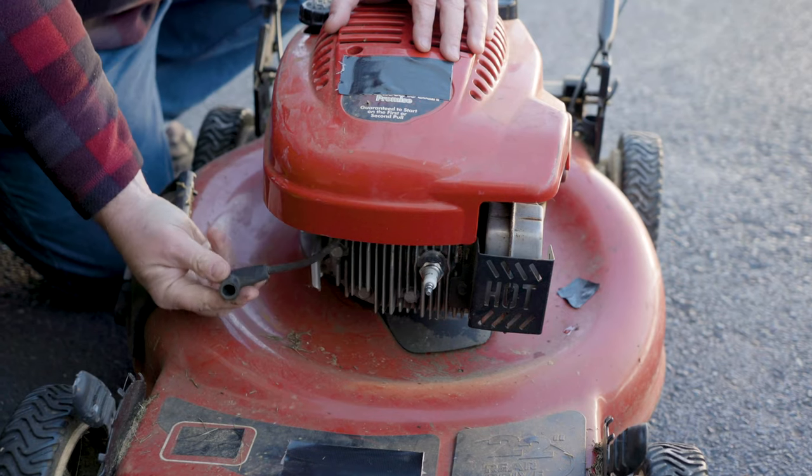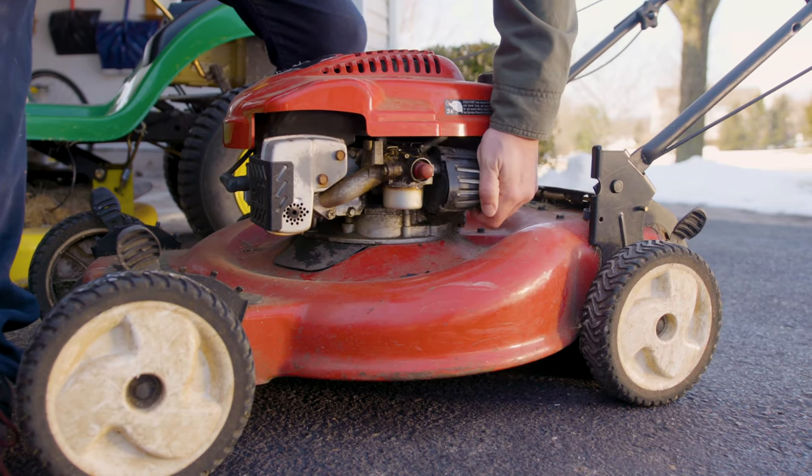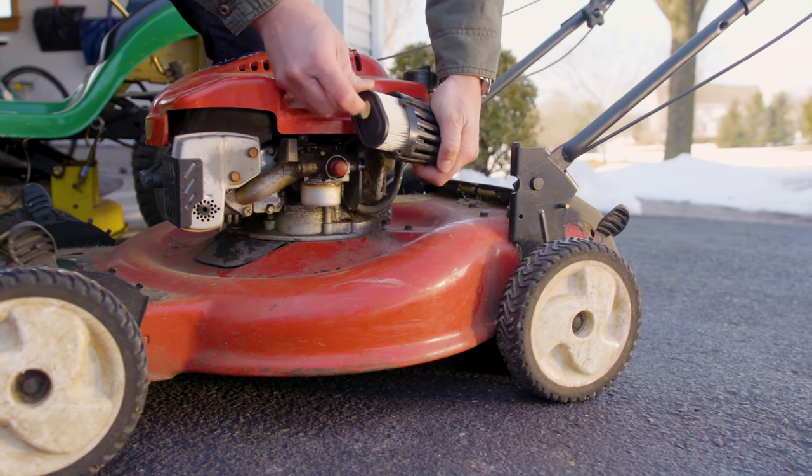Check your spark plug. If it's rusted, if it's corroded, if it looks burnt, go ahead and replace that. And also check your air filter — if it's damaged, replace it. If it's dirty, you can try to clean it or go ahead and replace it.